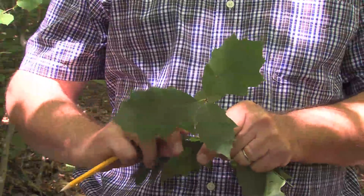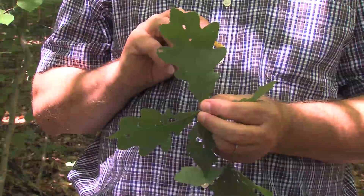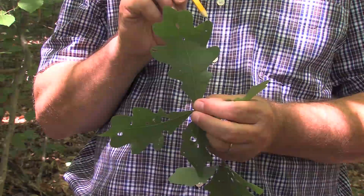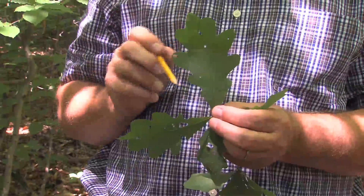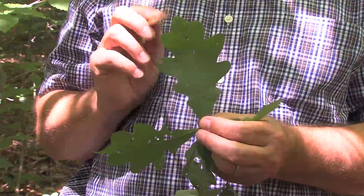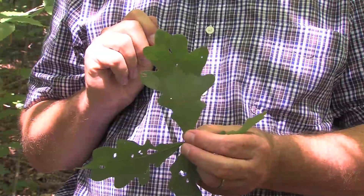I'm going to show another species now. You will notice on this one, it does have the lobes — the indentations that we just saw on the last leaf — but on the tips of this one, there is no identifiable tip. We're looking for those small, finite characteristics that will help us in identification. This one has the indentations of the margin, but it does not have a tip on it. This is a member of the white oak family, and the white oak family does not have tips on the very ends of the leaves.